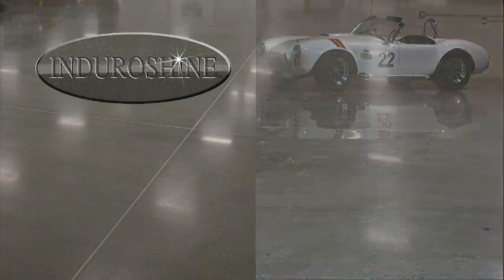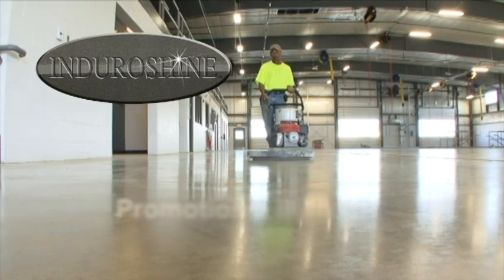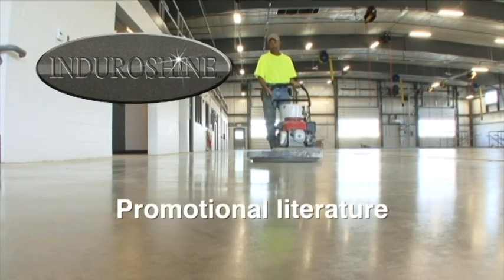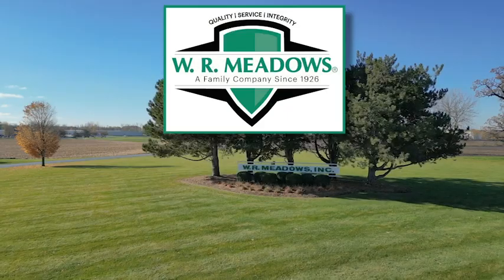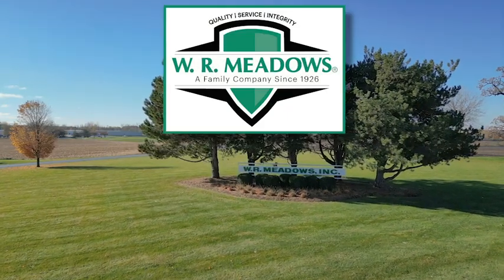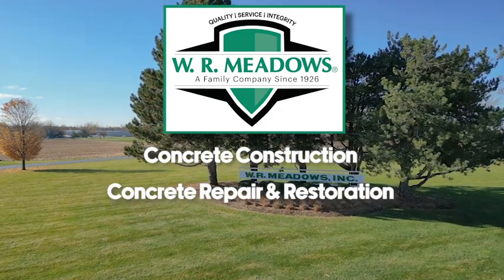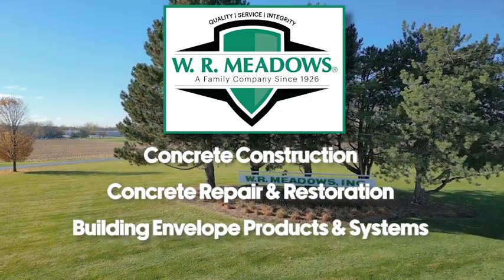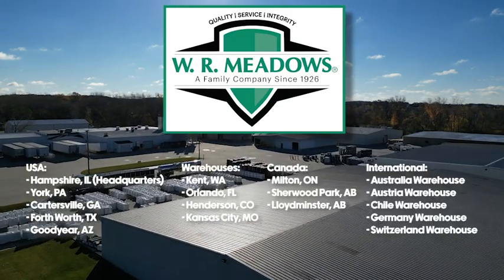The EnduroShine system is supported by a network of approved applicators. Promotional literature, including brochures and project profiles, are available from W.R. Meadows. W.R. Meadows is a leading manufacturer of concrete construction, concrete repair and restoration, and building envelope products and systems available worldwide through an authorized distributor network.